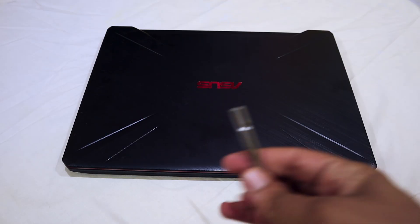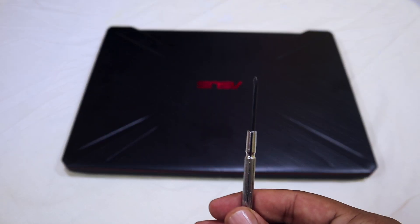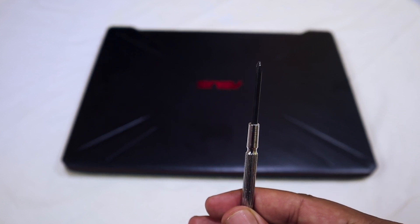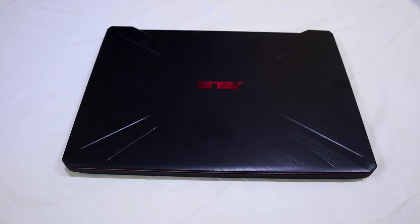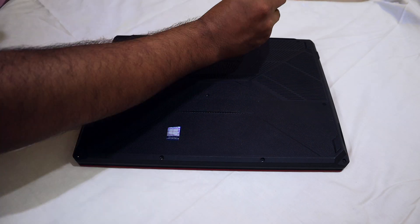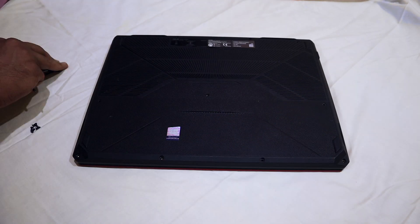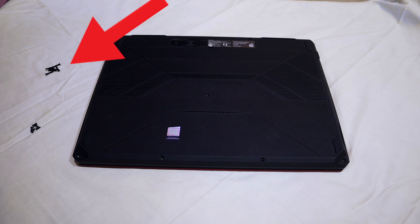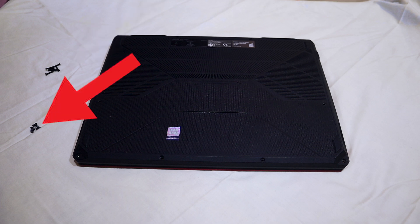After getting your SSD, turn off your laptop, grab the tools, and remove the back of your laptop. The tool you need for this operation is a Phillips head or star screwdriver. Remove the back plate by removing the 11 screws at the back of the device. Of the 11 screws, six of them are long screws — keep them aside — and the remaining five are small screws, and keep them aside as well.